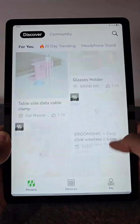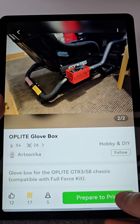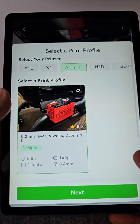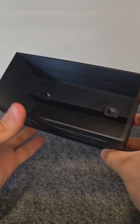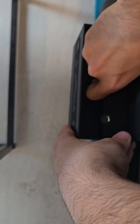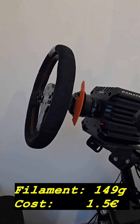The other solution I wanted to find is where to store my gloves that I use while driving to protect my Alcantara steering wheel. Somebody already thought of this issue and modeled this wonderful glove box with the Uplit logo — the same company as my cockpit — and the Porsche logo. You just need to bolt it on the chassis, so for just one euro and a half, it's a no-brainer as well.